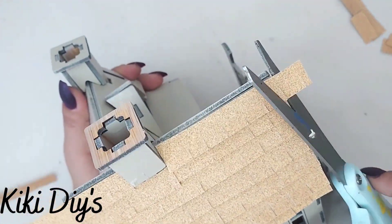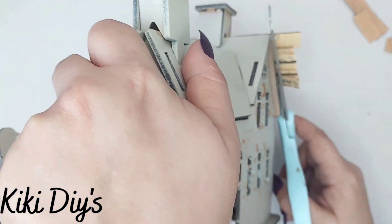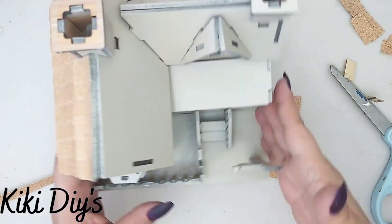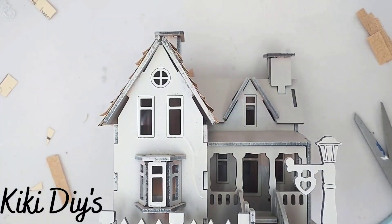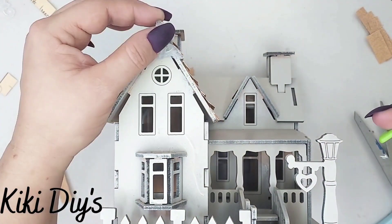Don't worry about the excess because you can cut it using your scissors — and it will sharpen your scissors as well. I'm gonna continue doing this, and here you can see that I'm gonna start adding those beautiful embellishments to the house...